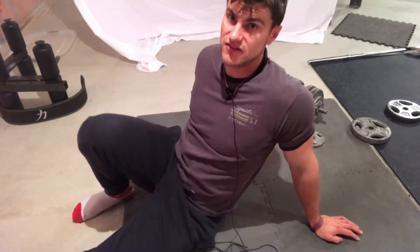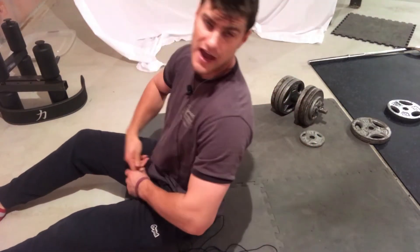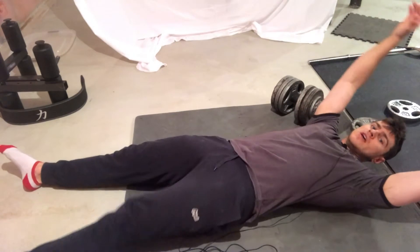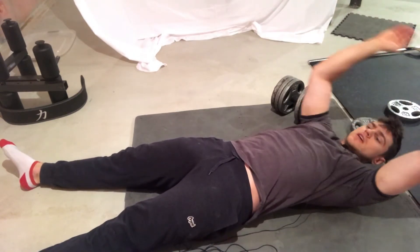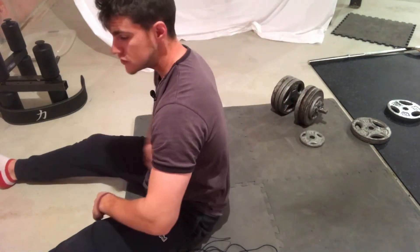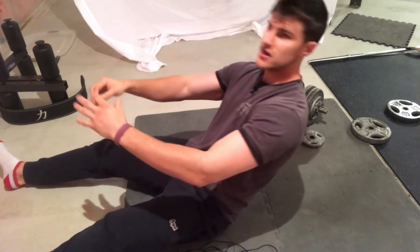The next exercise is going to train the top two abs. I love this exercise — this is another staple. We're going to do rolling ab crunches. Put your hands behind you, then simply crunch up. This puts all the pressure on the top two abs.